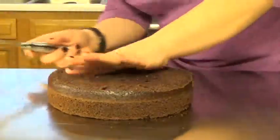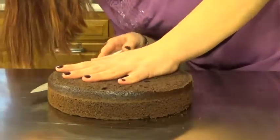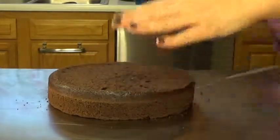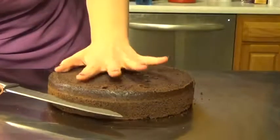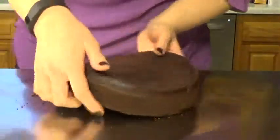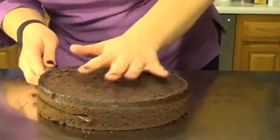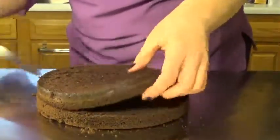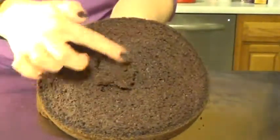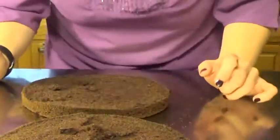Now I'm going to eyeball and try to find about what is halfway. Looking off to the side, keep this about halfway. Keep your fingers out of the way. Spin your cake — do not put yourself in an awkward knife position. So I have mangled the inside of this just a little bit, but you're going to fill all that with buttercream and nobody's going to notice.